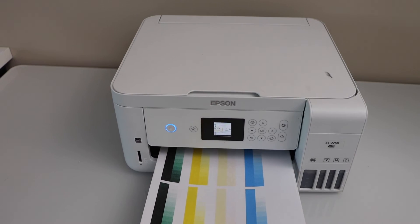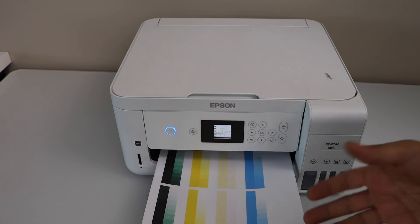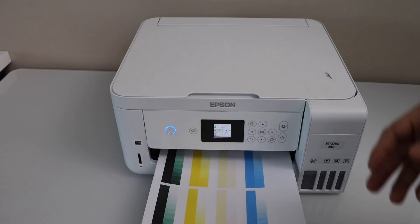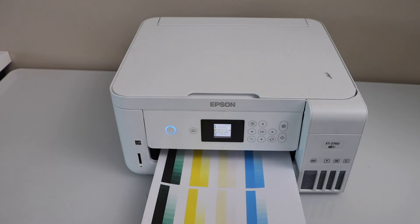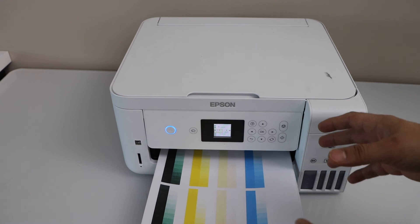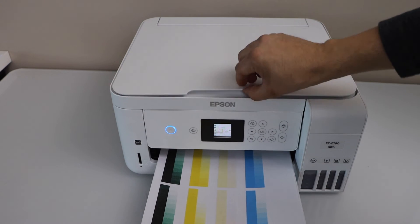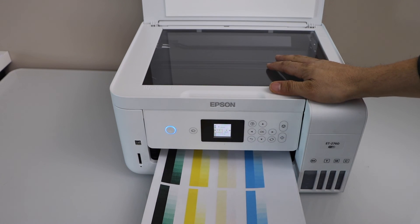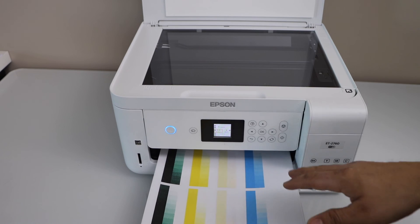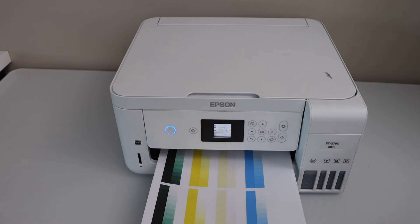Hopefully this video helps you fix your printer that is printing blank pages or where some inks are not working. If there is only one ink not showing up, just do the nozzle check again and keep repeating, and print using that color. If a specific color is not working, print anything that uses that color - for example if black ink is missing, print a normal document with black. For other colors use yellow, pink, or cyan. Whichever color is not printing, force the printer to use that color and it will appear quickly. Thanks for watching.